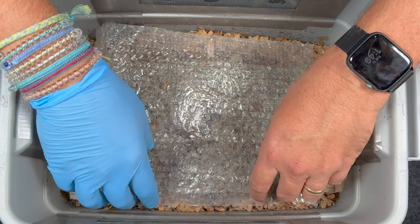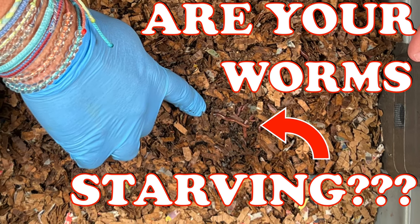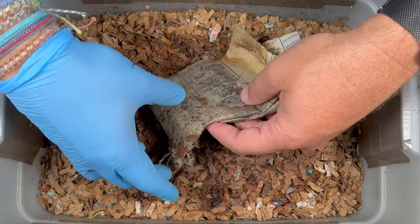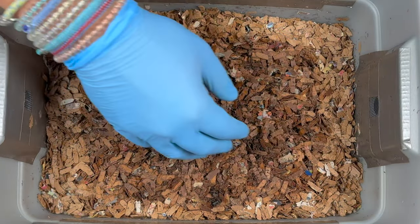We are here at my tiny indoor worm bin. The last time we were in here, we talked about how much food a new worm bin with about 500 worms eats, and we talked about how you really don't have to worry about the worms starving, because they have all of this great bedding right here.